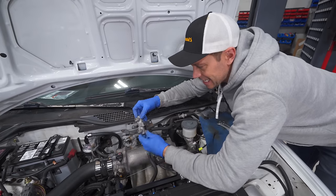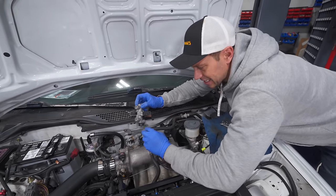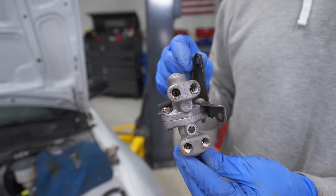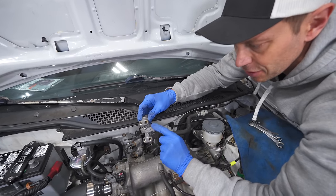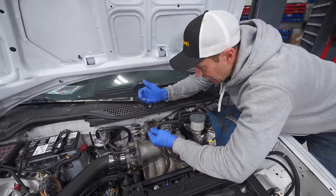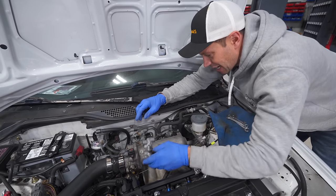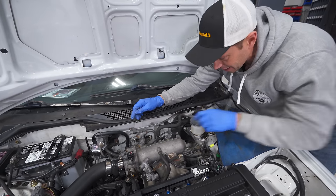The next thing to swap is the proportioning valve. The factory Civic one, because of the drum brakes, has really low pressure going to the rear drums — we want higher pressure for the discs. So we need to convert it with a disc-spec proportioning valve. What you're looking for is the 40-40 stamp, which will be out of an Integra or anything that came with discs on it. Sadly, this means six fittings to undo, so this is going to take a little bit of time.